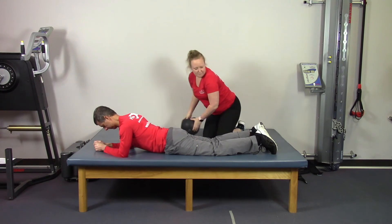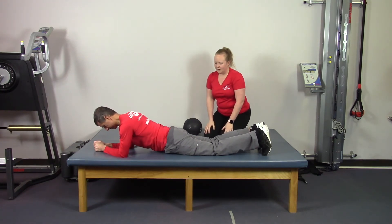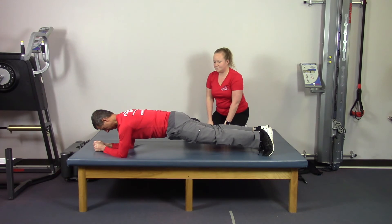Now we will come up on your toes, draw in, lift and hold for that full plank. There we go, and relax.